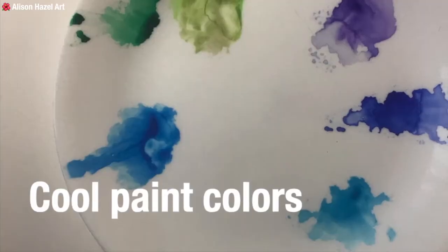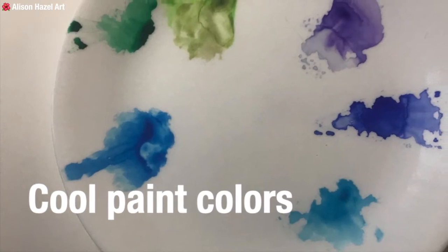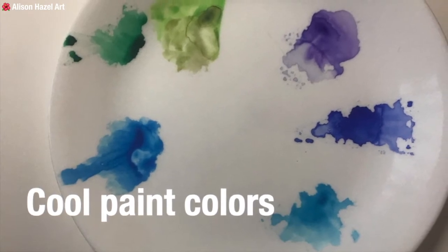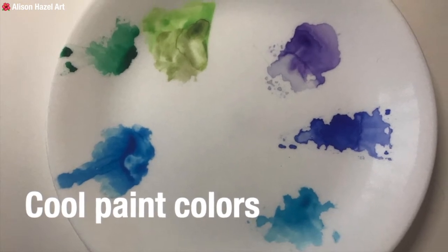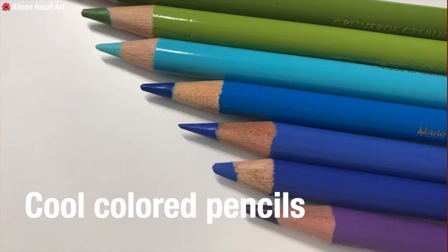In your cool paint palette, choose violets like Caput Mortum, Ultramarine Violet and some magentas. Select indigo. Pick blues like Ultramarine Blue, Cobalt Blue and Tallow Blue. And for greens like Sap Green, Olive Green and Emerald Green. In your coloured pencil palette select May Green, Light Cobalt Turquoise, Tallow Blue, Ultramarine, Cobalt Blue and Violet.